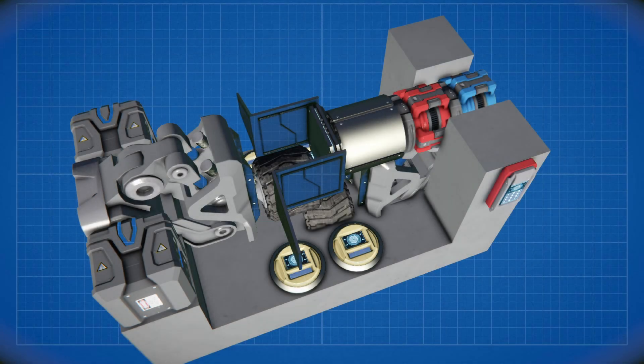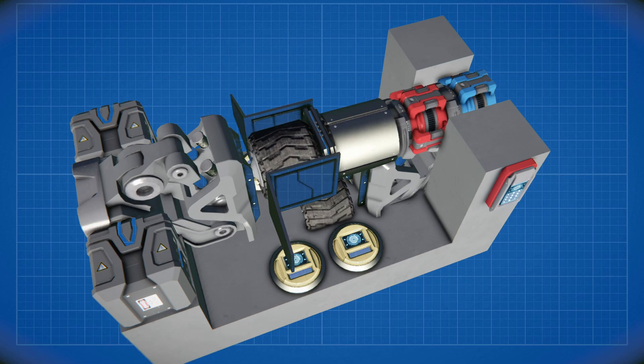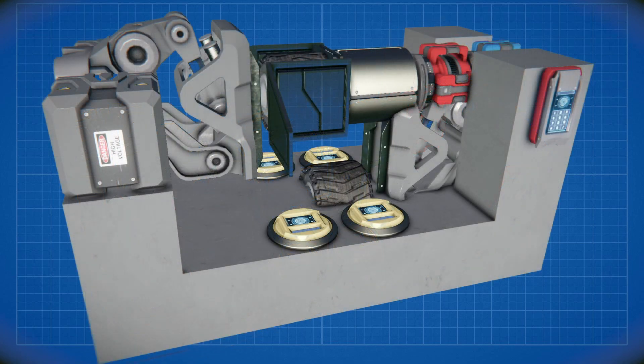Before getting into the setup there's one step left and that is lining up the mechanical parts correctly. The wheel offset of the left suspension has to be set to zero. Now the wheel and the magnetic plate are lining up perfectly and the rotor head distance can be pushed out again until the magnetic plate attaches to the wheel. The second suspension has to be set to wheel offset zero as well.